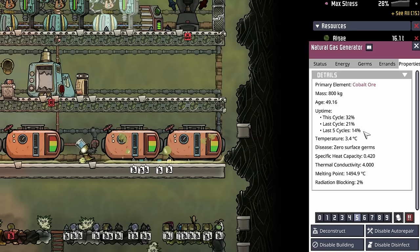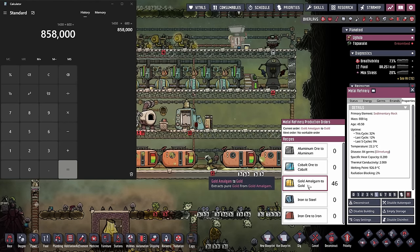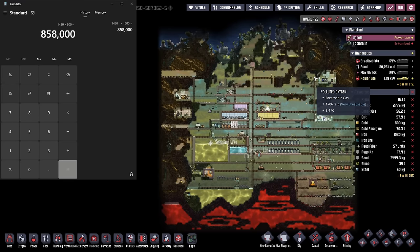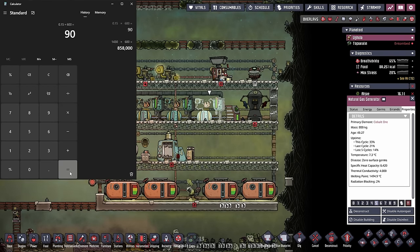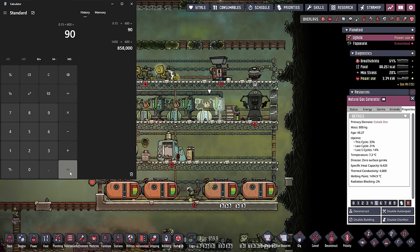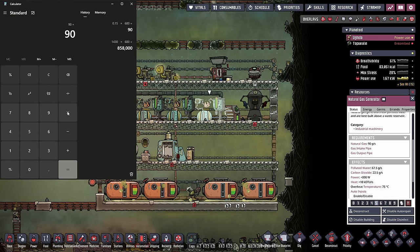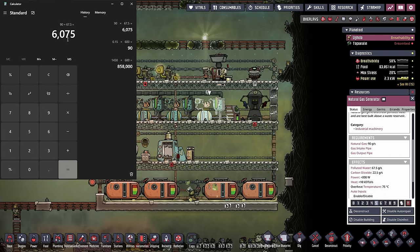I also wanted to note that this cycle and last cycle's percentages are much higher, and that's because we've been running more gold amalgam through our metal refinery in anticipation of building our SPOM. I don't have any big problem with using say 15% as our average output, at least to start with, because as our colony gets older it's only going to be using more power. So with an average uptime of 15%, we take 0.15 times 600 seconds in a cycle to get 90 seconds of run time per cycle. Multiplying 90 by 67.5 grams per second gives us an average output of 6,075 grams from each natural gas generator.